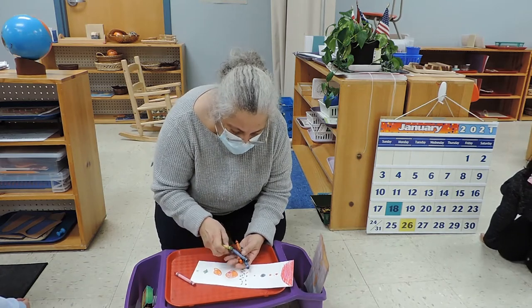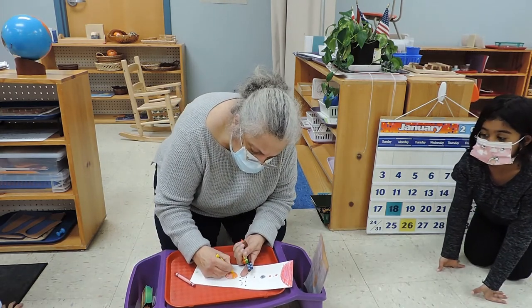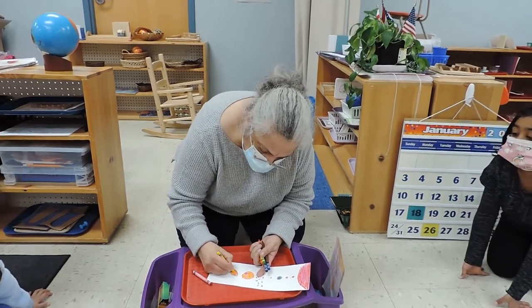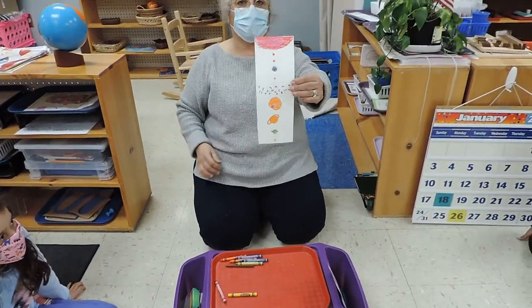I tried really my best to press hard and not leave any white. This is what it looks like when you're done with the crayons.